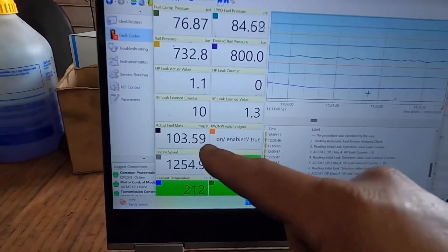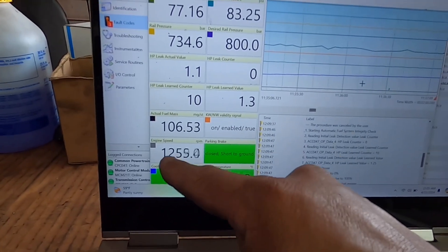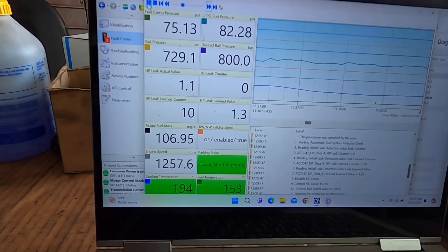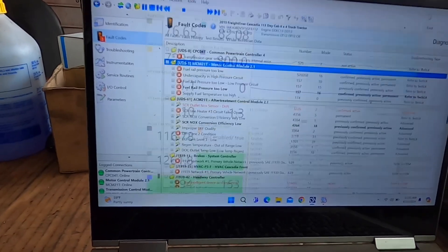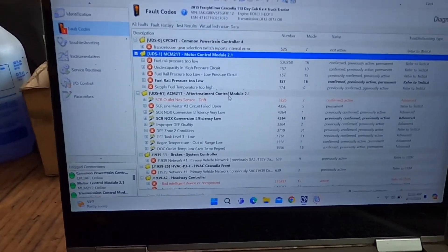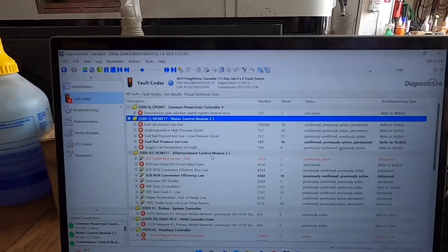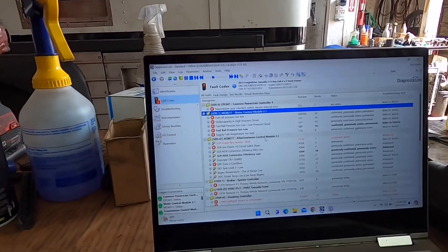So it creates the instance, gets to 1200 RPM — look at the difference there. What we ended up doing was stopping the test at that point. That's what we found when we connected our software: we did a quick fuel system integrity check and we were able to see right away that at higher RPMs we don't have enough pressure.